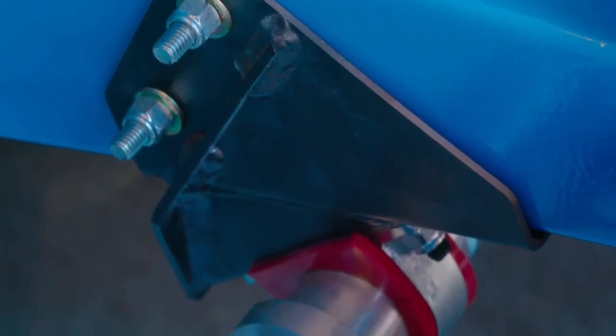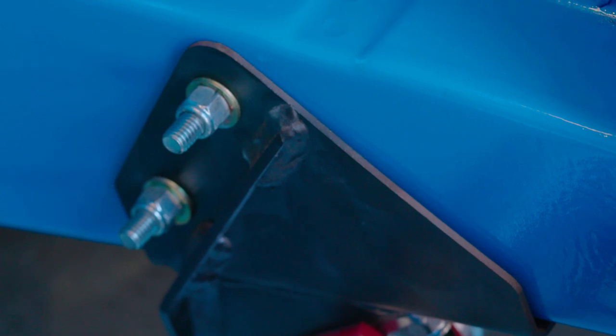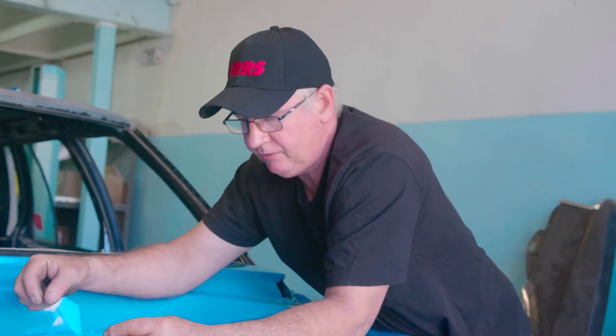The mounting brackets are simple bolt-ins that bolt into original locations, so the load generated on the chassis rail is replicated. It also triangulates around the rail with a load spreader on the outer edge. Very simple installation.